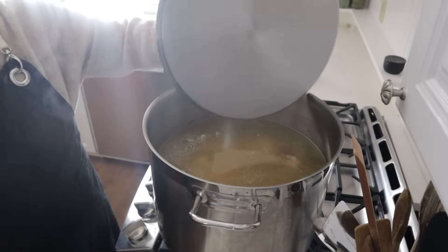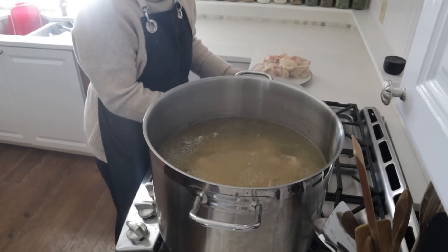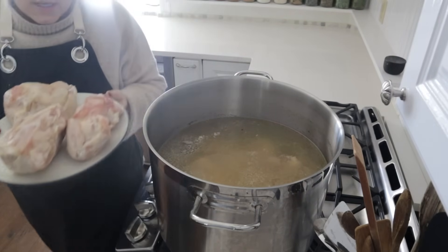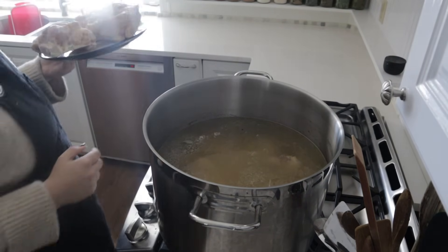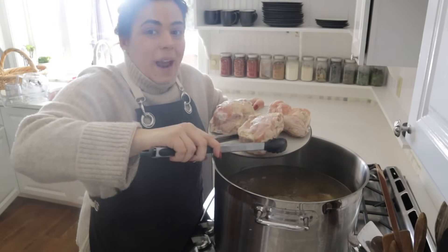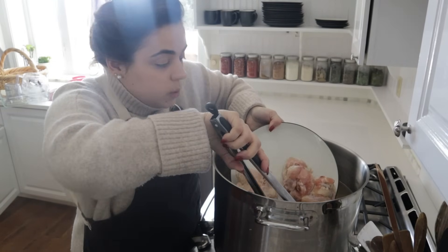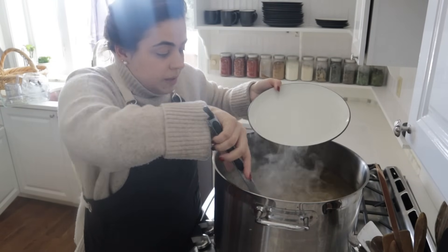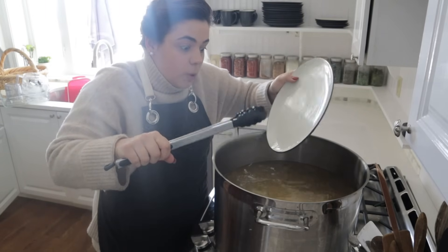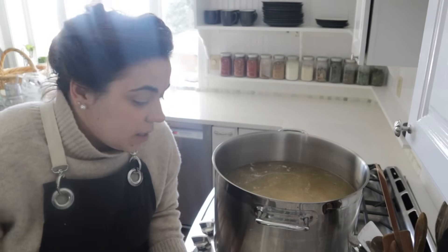The pot stopped simmering because I put those frozen pieces of chicken in it, so I'm going to turn the stove up a little bit. I was able to get the chicken wings out of the package — it feels really good to get these out of the freezer because I don't cook chicken wings or chicken drumsticks and they've just been sitting in there for way too long. We're going to use this meat just like any chicken meat and make some delicious, super rich broth because of the chicken wings, backs, and drumsticks.